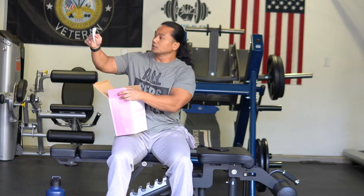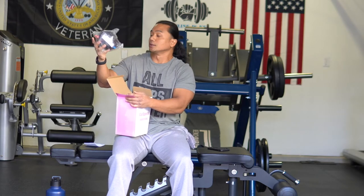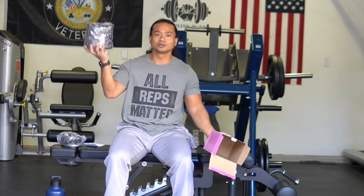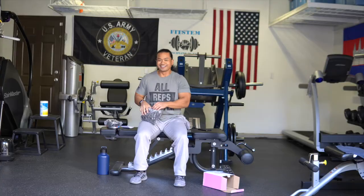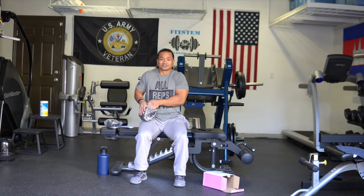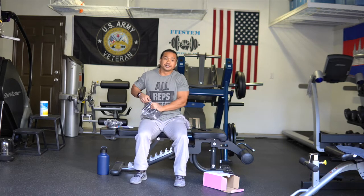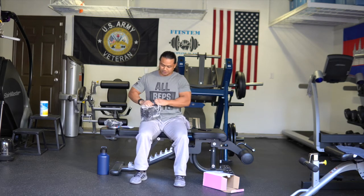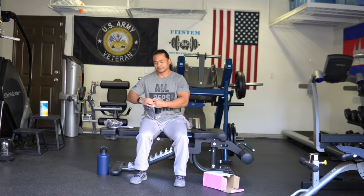It comes with the user manual, the pump they advertise it with, and inside the box is the ball — deflated, of course, which makes sense. You wouldn't want a fully inflated ball showing up at your doorstep looking kind of weird. This way it's nice and discreet — your neighbors won't know what it is, not that they'd care, but you know, I like to keep things on the down-low.